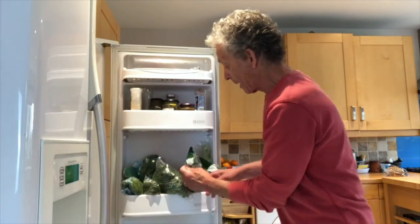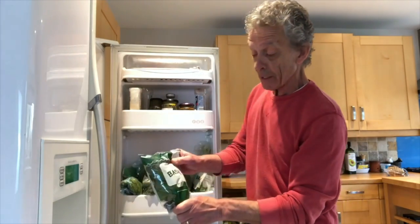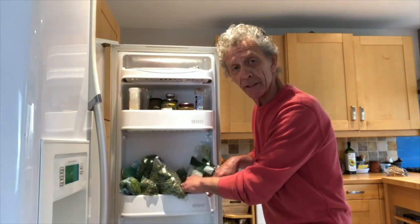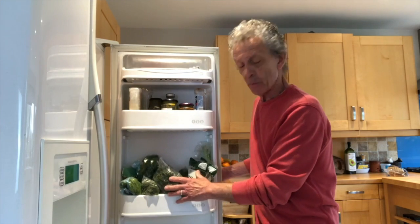I've also got my basil here and I keep this in the same way — give it a little bit of a wash, a bit of a shake, sort it up well. Basil is particularly delicate, so don't put that in the bottom of your fridge as it'll get squashed. And that was my fresh herb tip — try it, it really does work, give it a go. Bye!